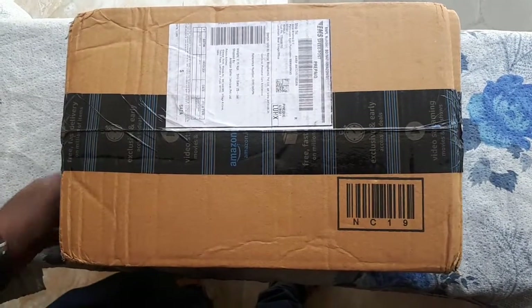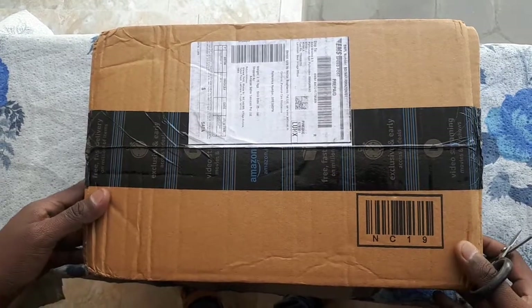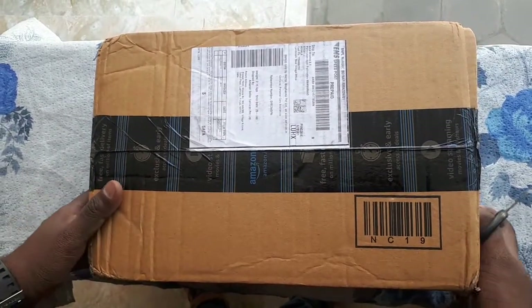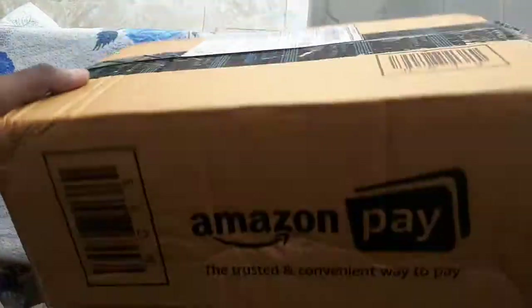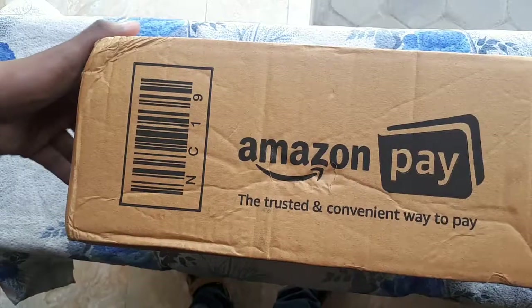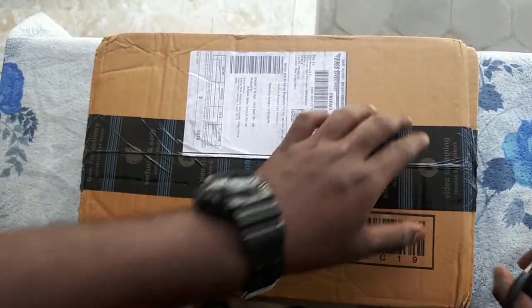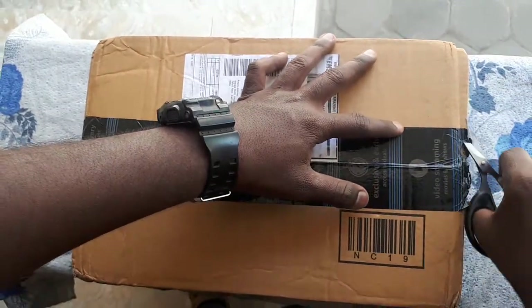Hi guys, welcome to our channel. Today we are unboxing the Dr. Trust nebulizer. I got it from Amazon for one thousand five hundred and ninety-nine rupees.